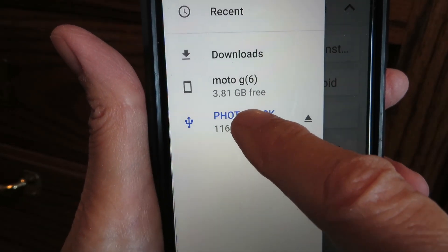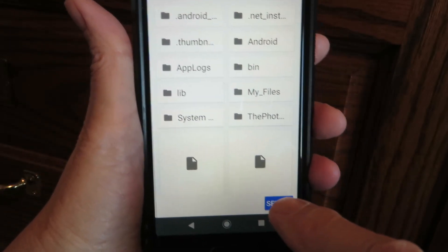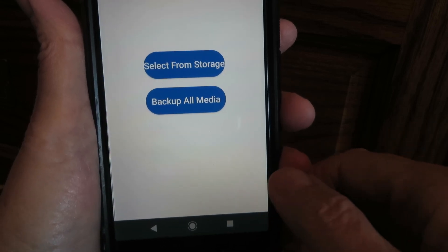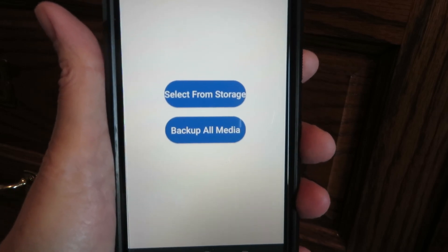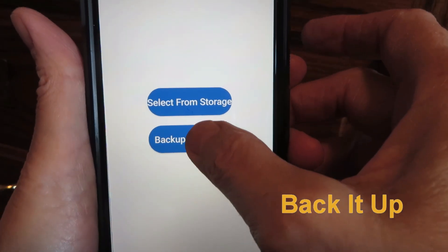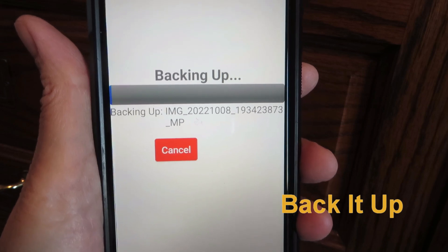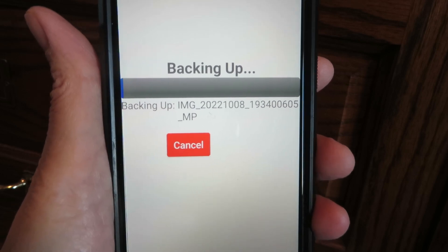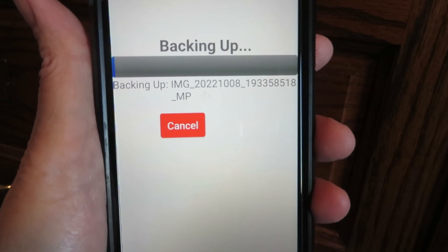The Photo Stick is the one you want — you want to open from the Photo Stick. At the bottom of the screen hit the Select button, and you can either backup all media or select from storage. I would recommend backup all media, and then it's going to start backing up. You just let it back up, or if you change your mind you can hit Cancel.